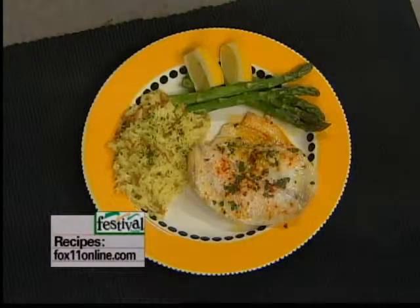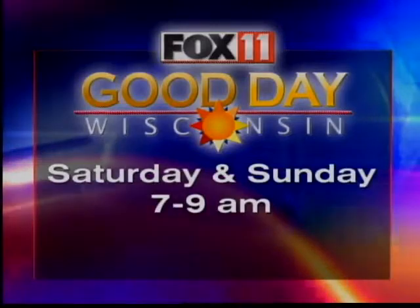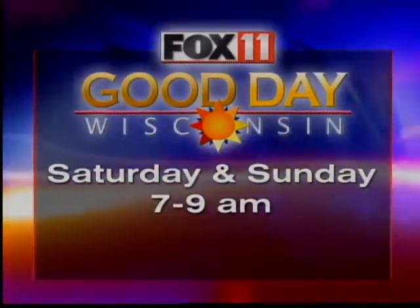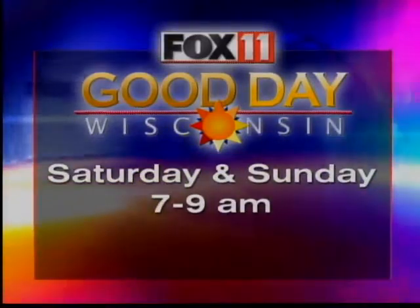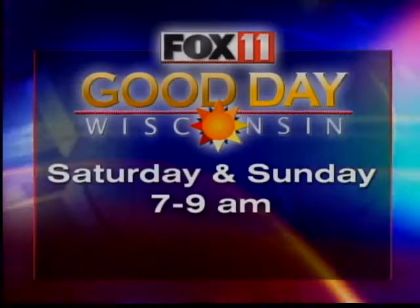I'm always cooking, even on the weekends. Need a good comfort food recipe? This Sunday on Good Day Wisconsin I'm doing ground beef stroganoff with sour cream and a mushroom sauce — quick and easy, a new dinner idea. You can have dinner on the table in about 20 minutes, and that's what I'm all about: trying to get families back to the table the quick and easy way.